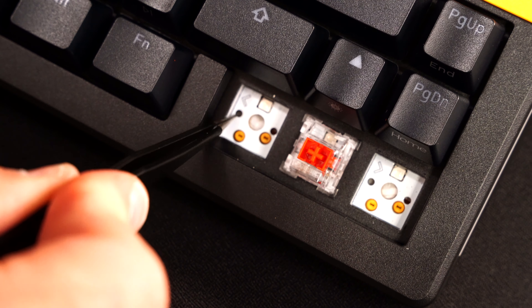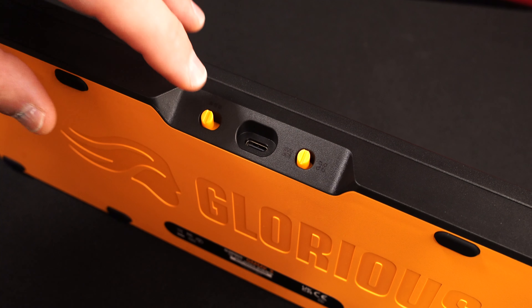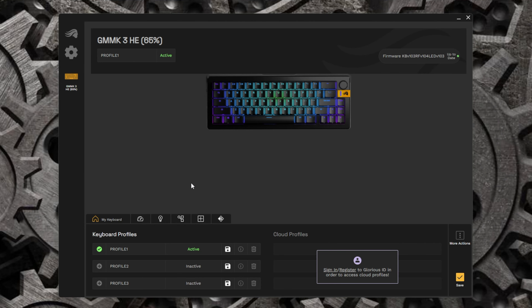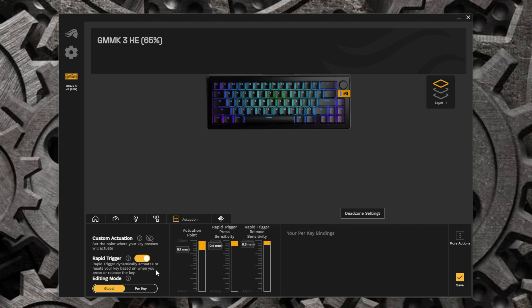The coolest thing about this board is the dual hot swap — you can hot swap Hall Effect switches or five-pin. I don't know any other keyboard doing that. As for that mystery switch on the back of the board that I couldn't find in the manual — when I got into the software I figured it out: it swaps profiles. I just flick the switch and it cycles through profiles, so you can save different actuation settings for typing or gaming and switch between them instantly. Really cool feature.